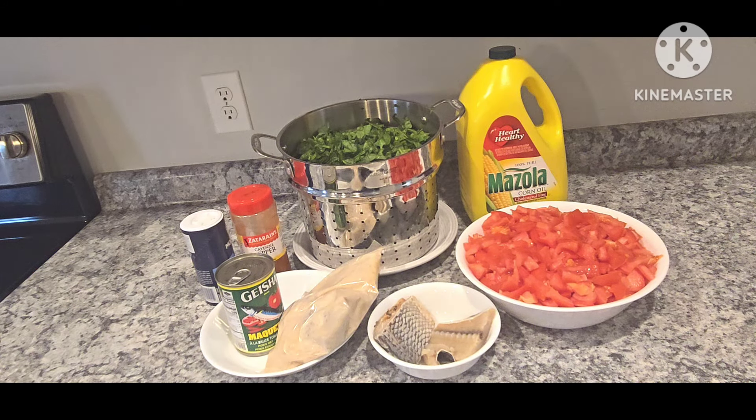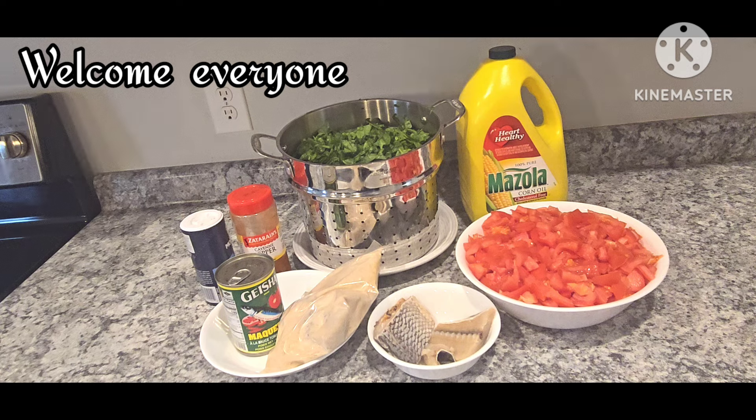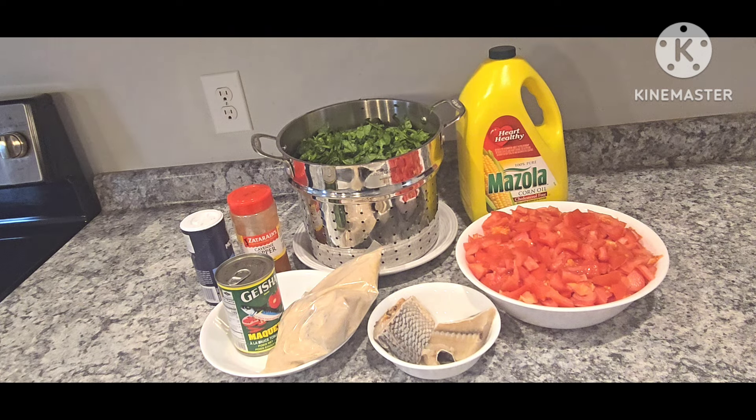Hello, hello, hello. Hello, Emilia. I'm going to take a look at my mom's spinach stew.